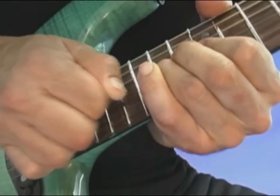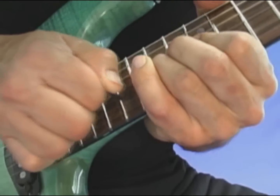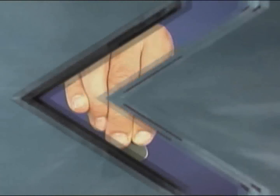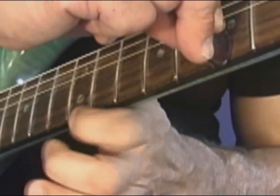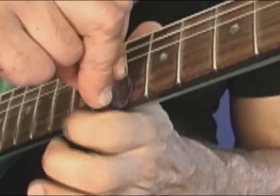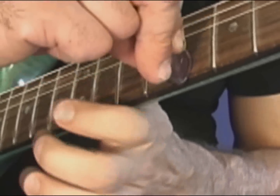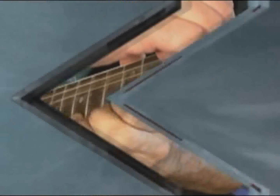You can really enhance this sound with some bending. Move it around to change the pull-off notes. Try this with one, two, and three finger pull-offs for some really unique sounds.